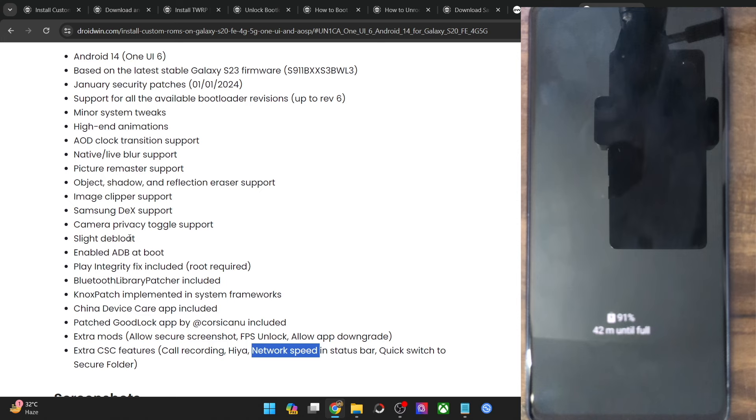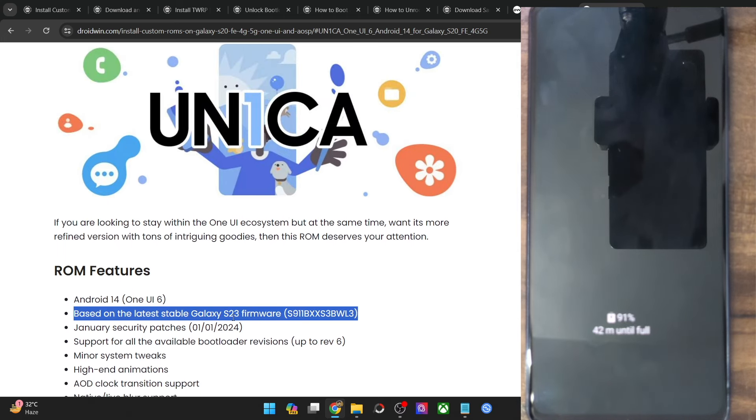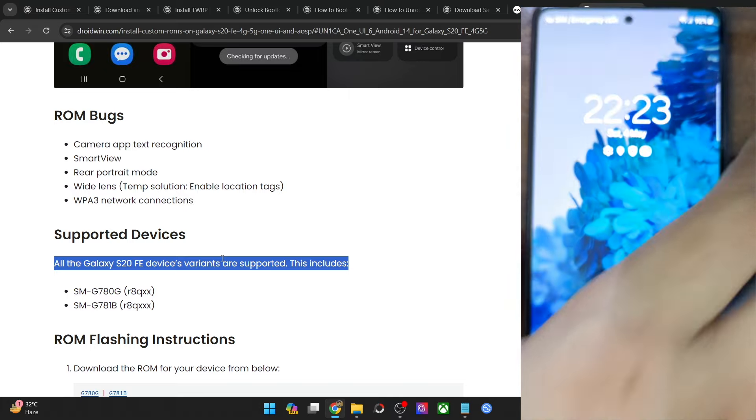The ROM is slightly de-bloated and is based on the latest stable Galaxy S23 firmware — it has been ported from the S23 firmware for our phone. As of now, it's supported on both Snapdragon variants. With that said, please take a backup of all the data on your phone and then let's get started.